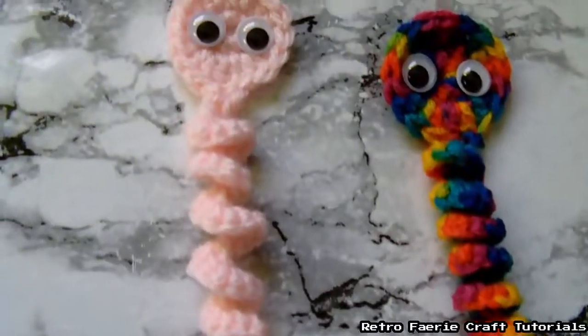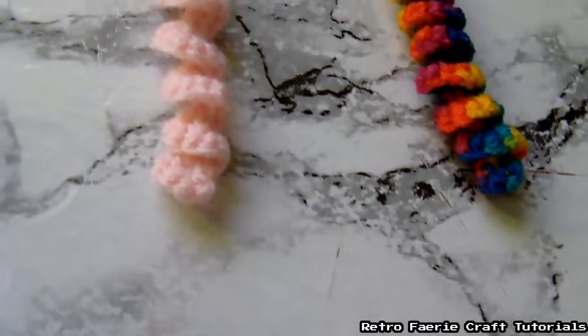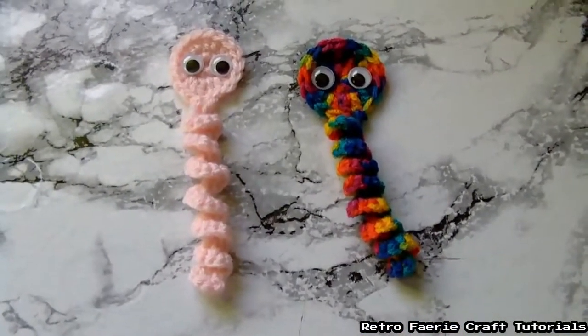Hiya! In this tutorial I'll be showing you how to make this Worry Worm. It's a really simple crochet item. You can add a keychain to it or a bag charm, you can carry them around with you — just pop them in your pocket. They make really cool gifts as well. These are really simple to make.